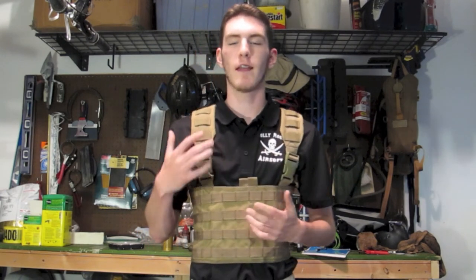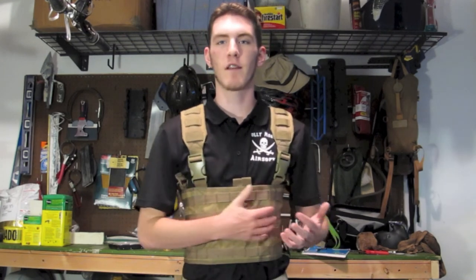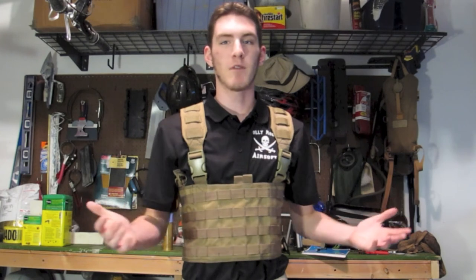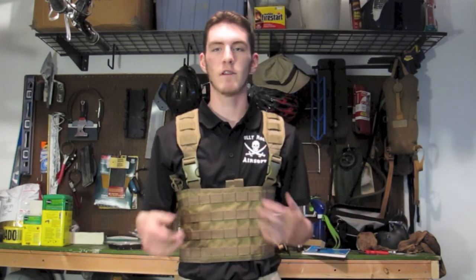I highly recommend it to anyone who is looking for a lightweight, low-profile rig that's not too much of a hassle and gives you a lot of flexibility. It's really just a blank slate of MOLLE, and that's the beauty of it — simple, cheap, effective, lightweight, all that good stuff.